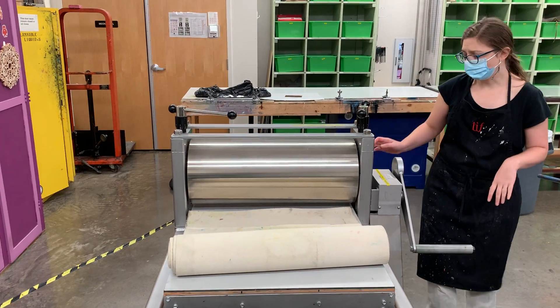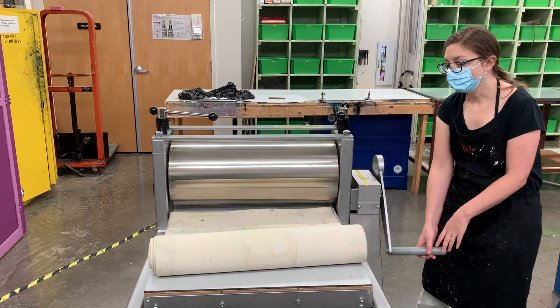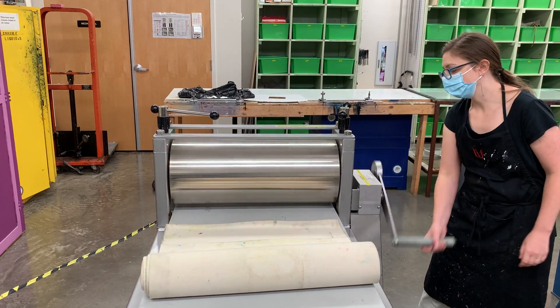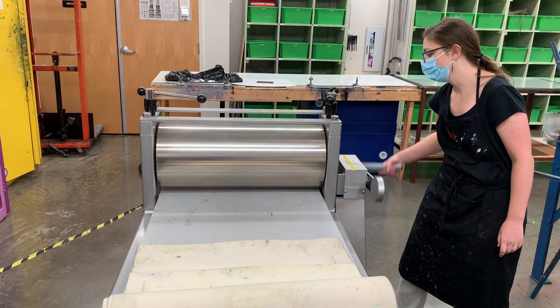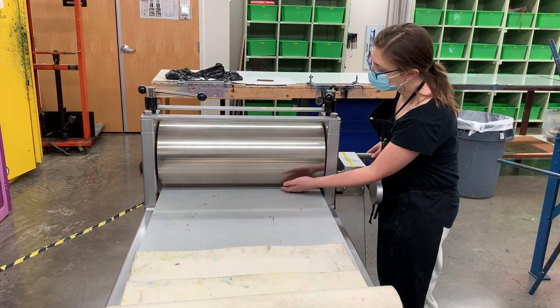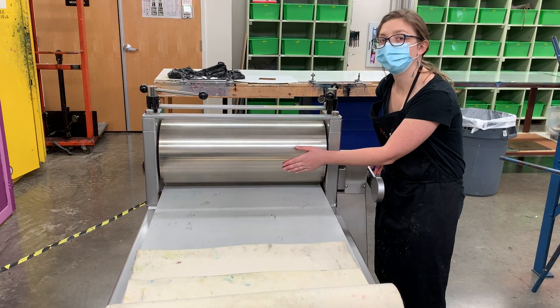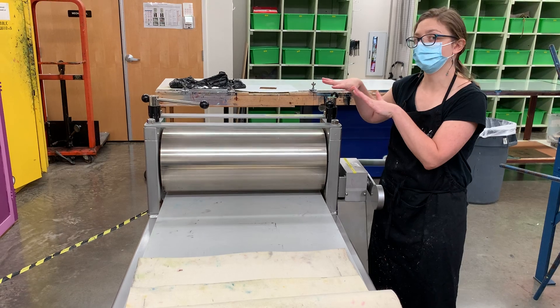Whenever we're storing our presses at the end of the day, we want to center them and remove the blankets after we're done printing. So I'm going to start by moving the press all the way to one side. You can see there's no pressure from the roller on the bed — it's not engaged at all.